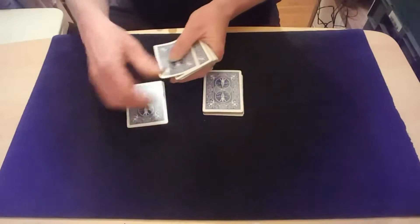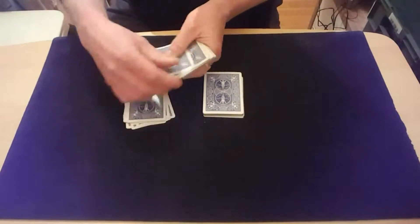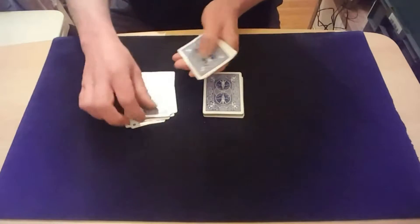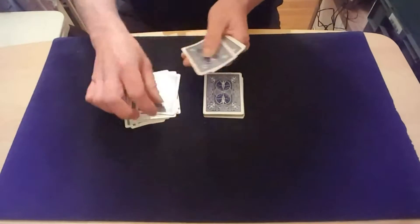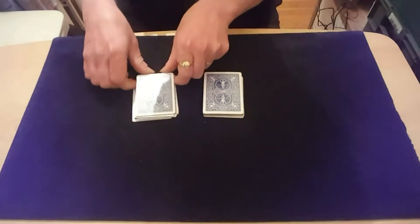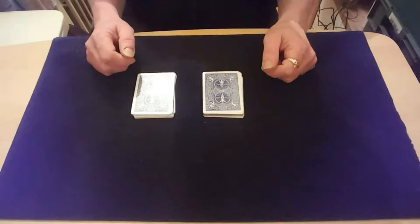So we'll count them down: 1, 2, 3, 4, 5, 6, 7, 8, 9, 10, 11, 12, 13, 14, 15, 16, 17, 18, 19, 20... and then continuing: 1, 2, 3, 4, 5, 6. So they've actually split it exactly in half — 26 cards in that pile and 26 cards in that pile.